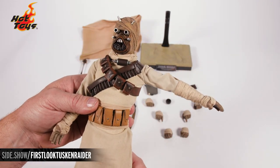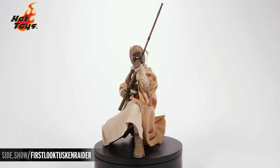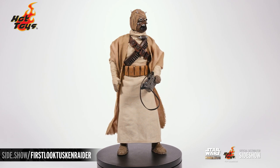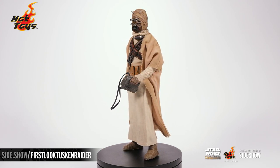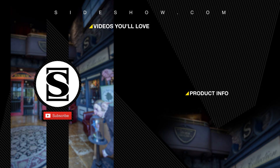This has been a First Look at the Tusken Raider sixth-scale figure by Hot Toys. To find more information about this figure, follow the short link below. Be sure to tune in to a future episode of Unsealed and Revealed where we'll take a deep dive into all of his pose abilities and possibilities. Thanks for watching, and don't forget to let your geek side show. We'll see you next time.